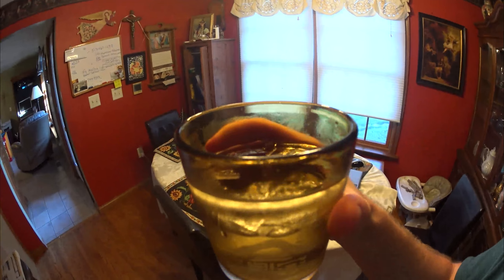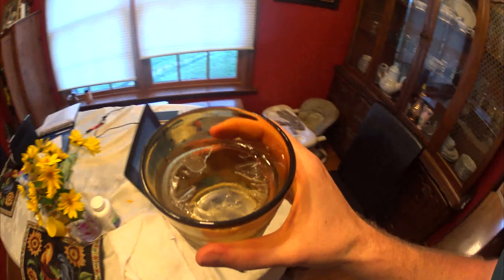Might be fogging up a little bit — the lens. It's so cold. So icy cold. That's some cold water right there. That's some cold water.